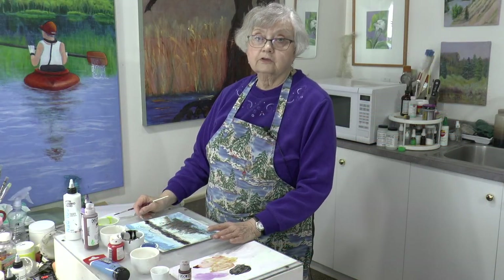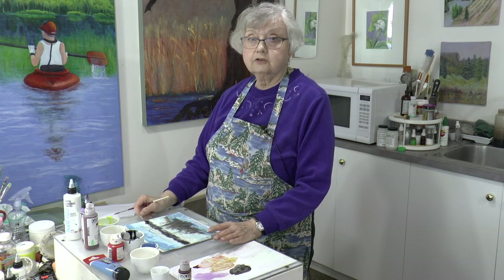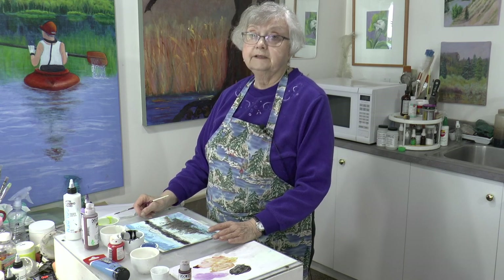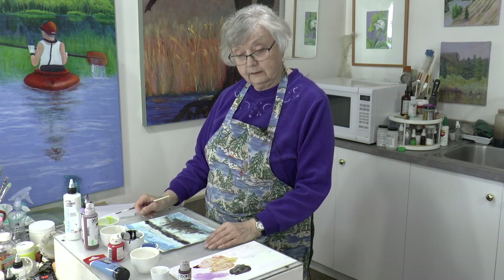Thanks so much for joining me today. I hope you'll come and hang out here at Shoreline Studio with me at a future episode. Please like and subscribe — we appreciate it. We'll catch you another time. Bye for now.